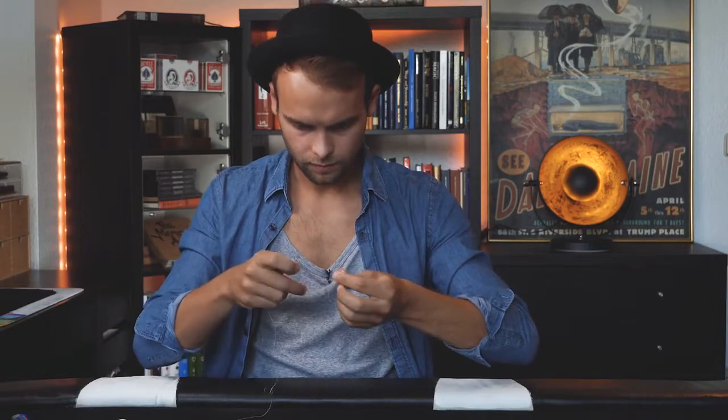Now this is one of my personal favorite effects, it's called the gypsy thread. You need nothing more than a piece of thread, and I'm going to break it off. I'm going to break it into a few individual pieces.